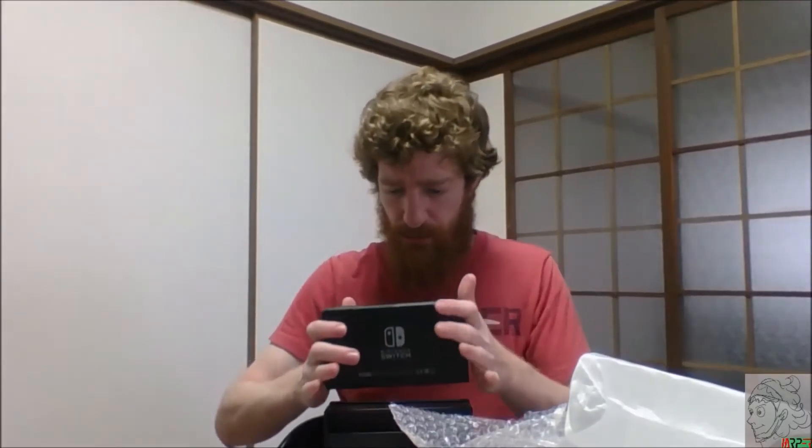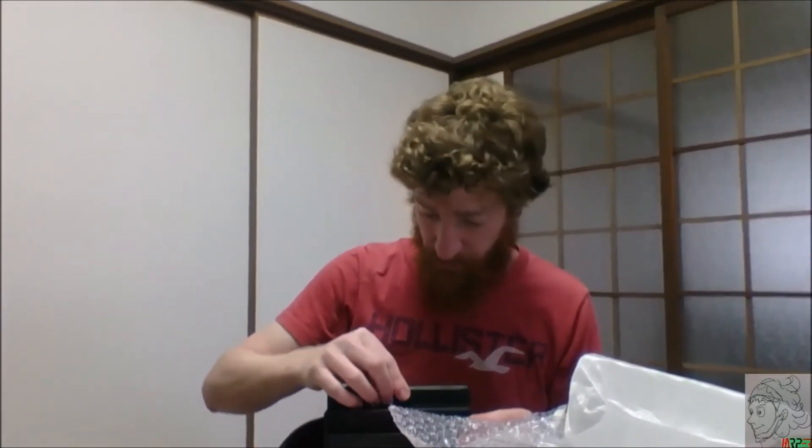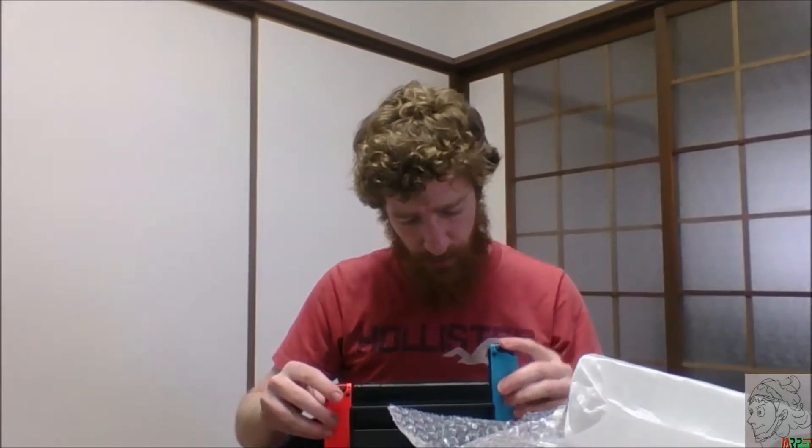Let me drop the Switch into the dock — there it is, just like so, and you can pull it right out. Let me put the controllers on so I don't mess this up again. There's one, and two — Nintendo Switch, just pull it right out. Now you can see it all assembled. So that's the Nintendo Switch reveal — I still need to figure out how those wrist strap things go on but overall that's the unboxing.